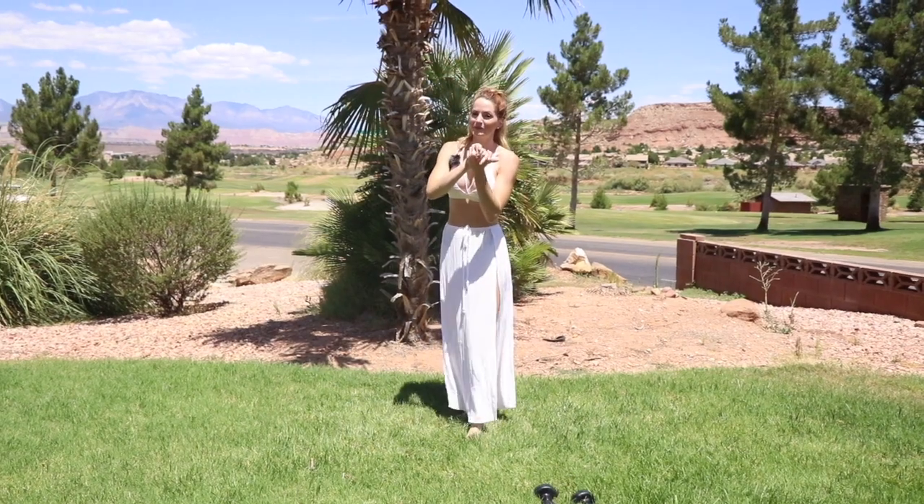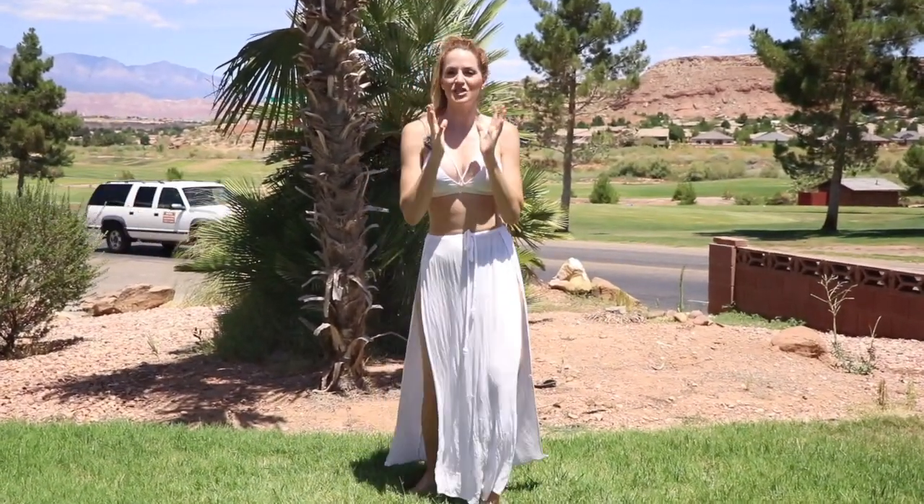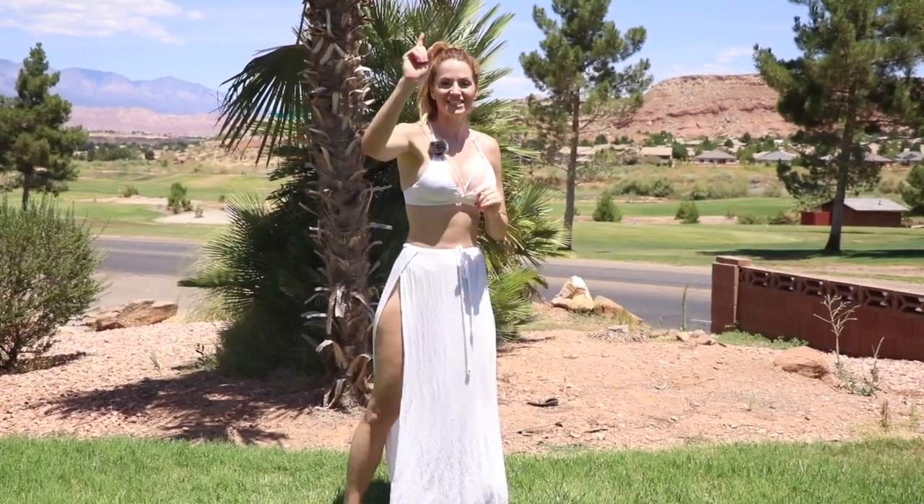Beautiful work, you guys. It's so important to be flexible, it's so important to be strong, and it's so important that you stay consistent. So I'll see you in tomorrow's workout.